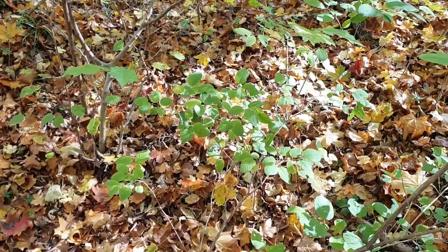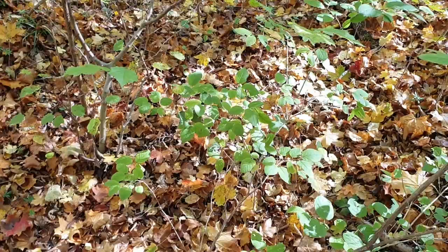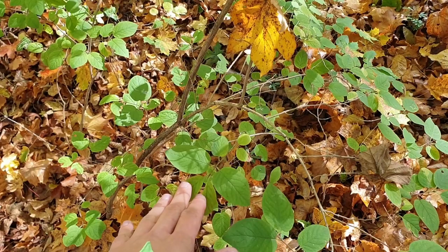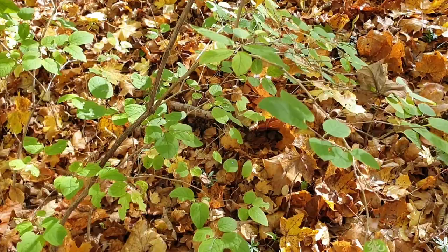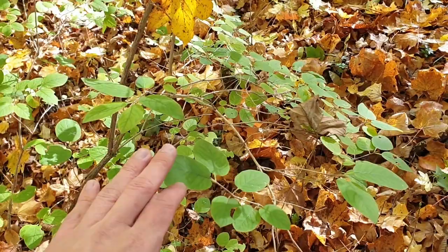Now we have to focus on the food plant, which is Xylosteum — the scientific name is Lonicera xylosteum. I'm not sure about the English name. They also feed on other plants, but on calcareous grounds this is the main food plant.